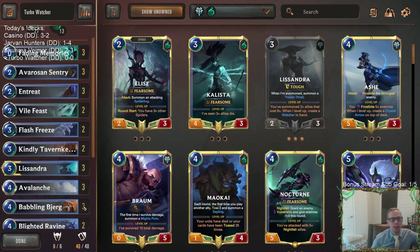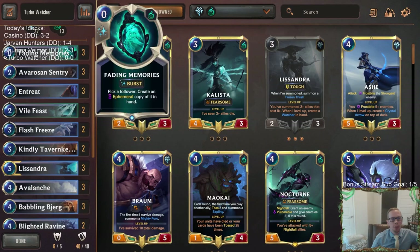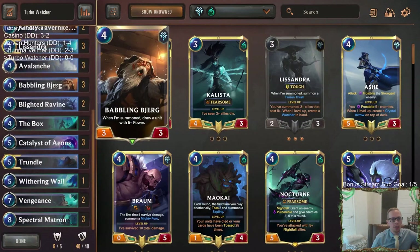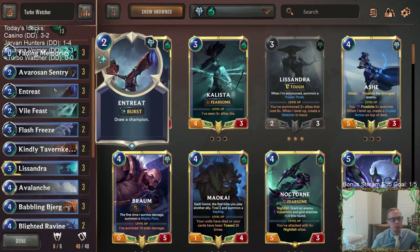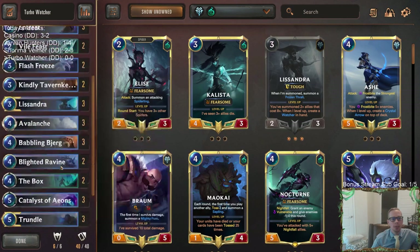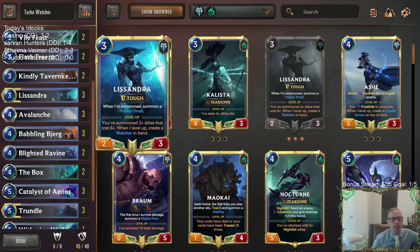We're playing all three Fading Memories, all three Spectral Matrons, all three Babbling Bjerks to draw Spectral Matron. We're going to have three Catalysts to help speed us up so it can be even a turn earlier. We're also playing three Entreat to make sure we find our Lissandras and Trundles, because you need your Trundle to make Ice Pillars and your Lissandra to create the Watcher.